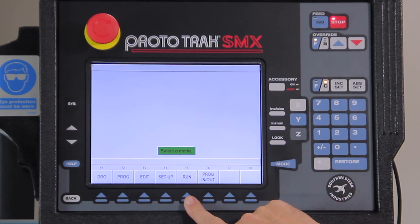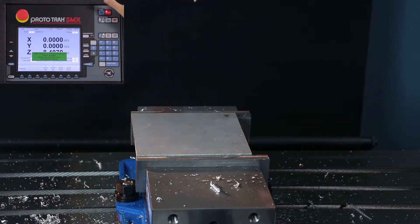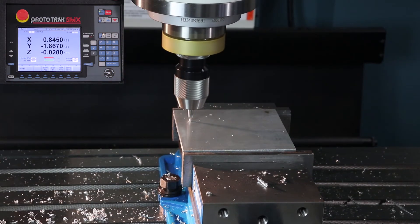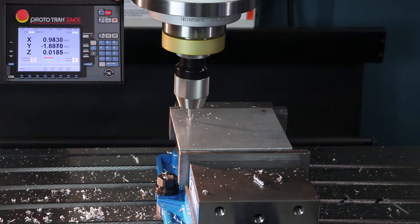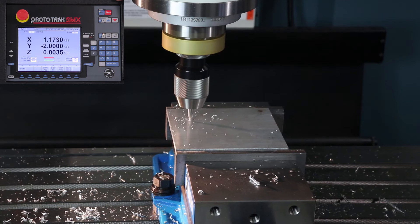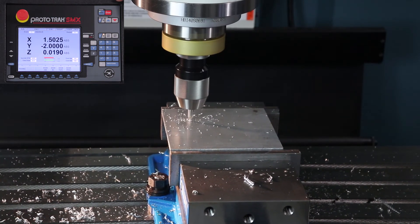Now I'm ready to make parts, so I'm going to switch modes and go to run mode, push start, push go. It's telling me to load the first tool and all that normal stuff. I'm going to push go, turn the spindle on, and let it rip. I'm using a center drill to do the engraving because I've found in experience that it works almost better than most engraving tools do.